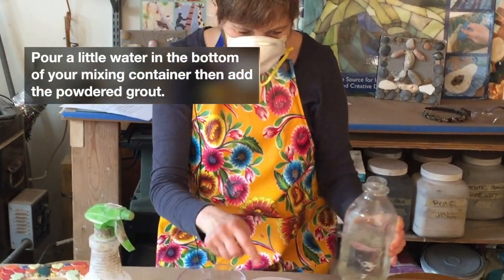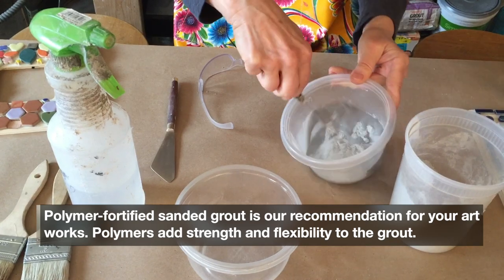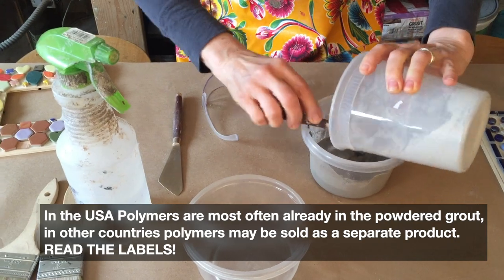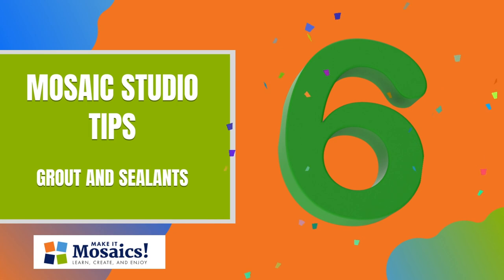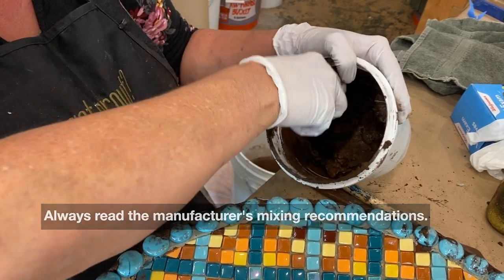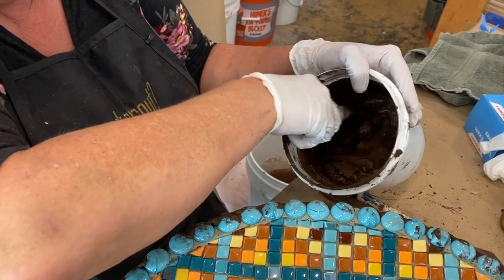When I mix grout, I like to start with a little water in the container first. We always use sanded grout. Using a spray bottle helps us not over-water. It's important to note that every so often, while you're working on a bigger grout project, go back and give your grout a stir, because it keeps it from setting up and getting clumpy and it extends your grout session.